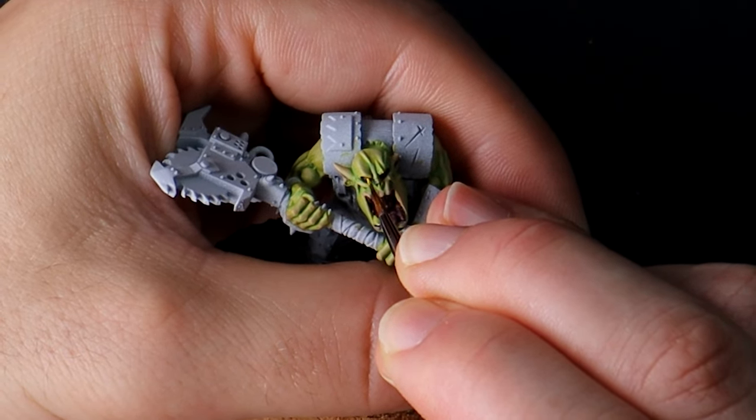Teeth! Zandri Dust is the base coat, then a layer of Ushabti Bone, and then a thin highlight on the large teeth with an off-white. We do not need to spend any more time on teeth. Same with fingernails and claws — basic three steps: base with Incubi Darkness, layer with Kabalite Green, and highlight with Sybarite Green. Or however you want to do them — black is also cool.